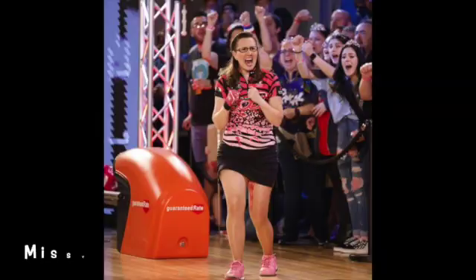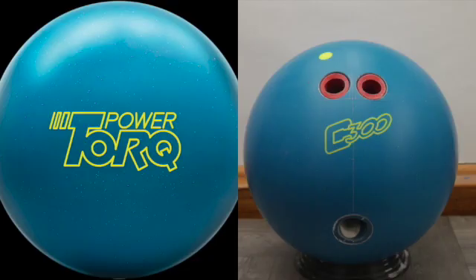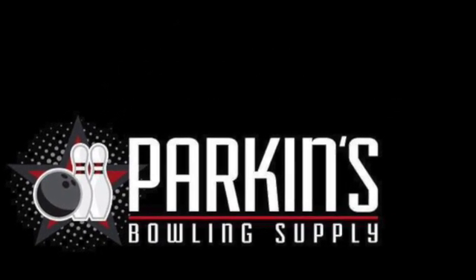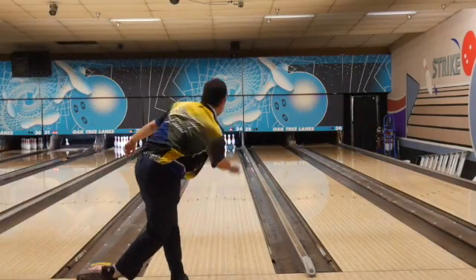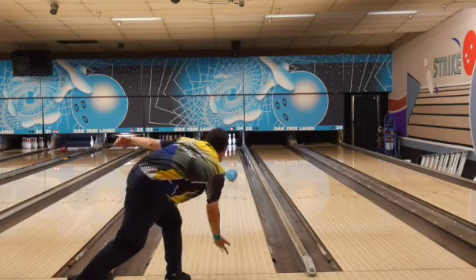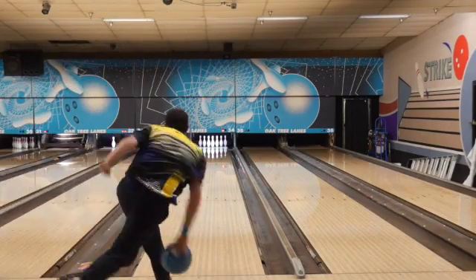Okay guys, available soon — let's add some torque with some power and let's see what this Power Torque can do. I'm actually bowling on a leftover house shot after senior league, and this pair had quite a bit of urethane go down it, which really showed me how strong this ball is down lane.